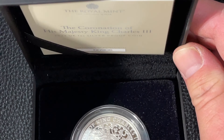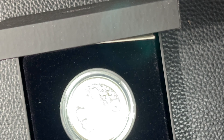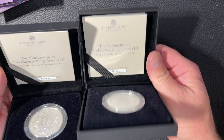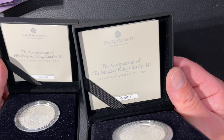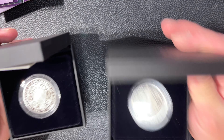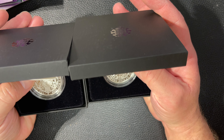Same booklet, and this one is 906. So 906 and 910 — very close together, both in the first thousand, both serially numbered.